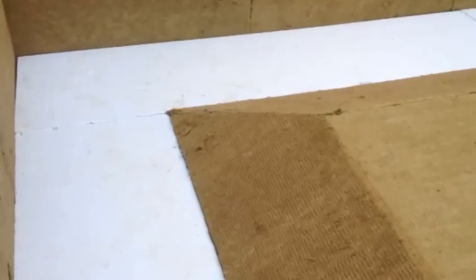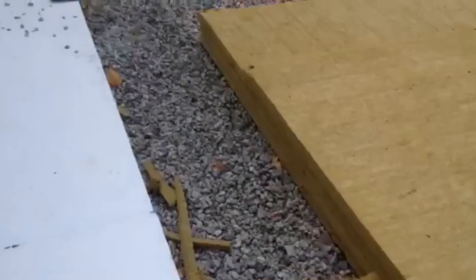Welcome to episode two of the building guide. If you saw the first one, you'd know that our under slab is prepped with plumbing. Now we're laying down insulation.